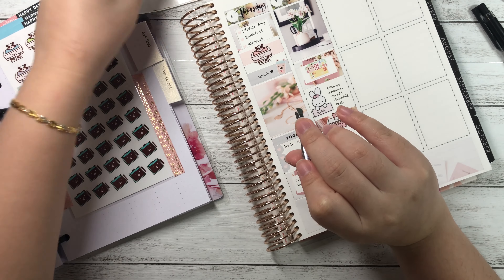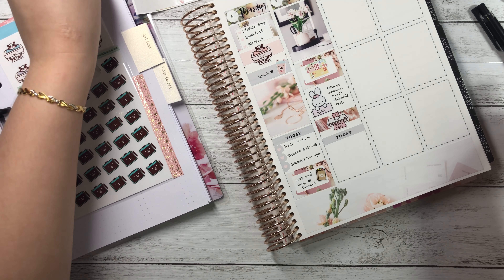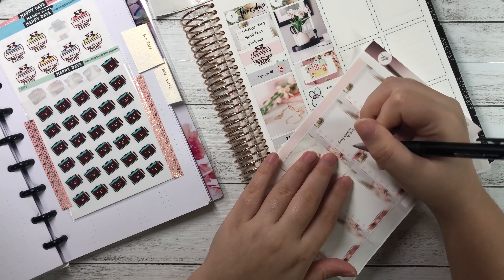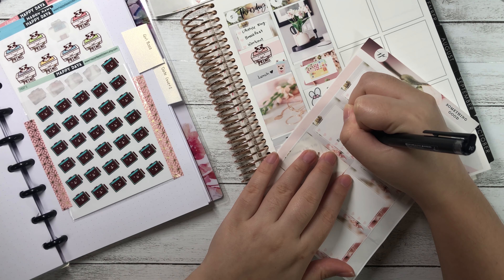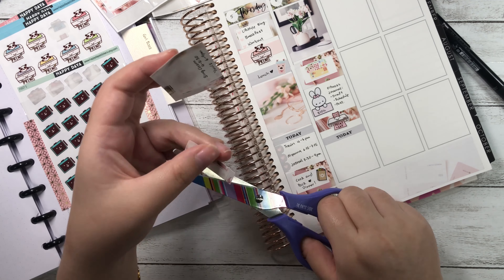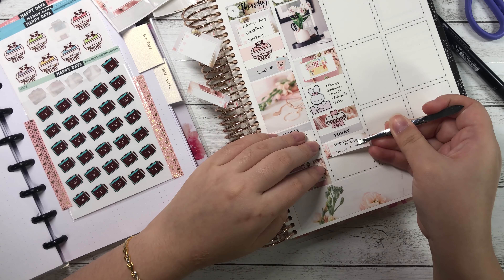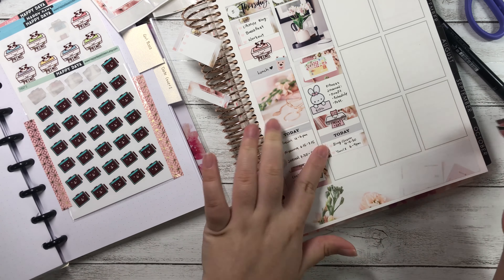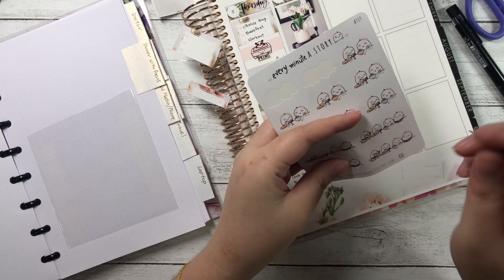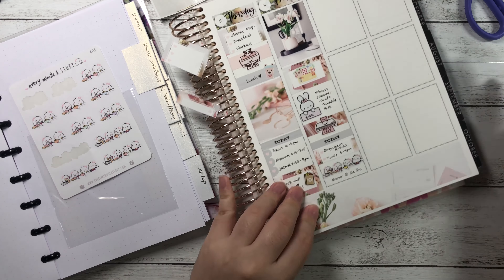I wrote 'blog — fitness journal' onto a Pretty and Prim banner, indicating I'm supposed to be drafting and scheduling a post. Right below that I put down a scenic washi and then layered a print-and-cut sticker on top. I put down a today header with my schedule for the day. At the bottom I wrote 'dinner with my sister' — I call her Jie in Chinese — and placed an Every Minute a Story family dinner scene beanie sticker beside it.